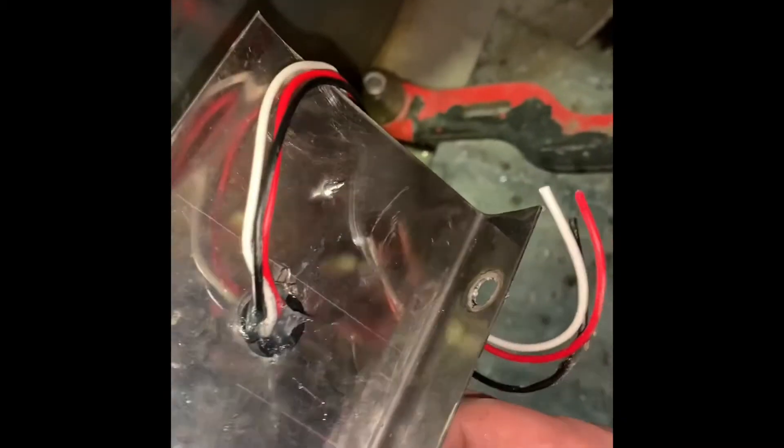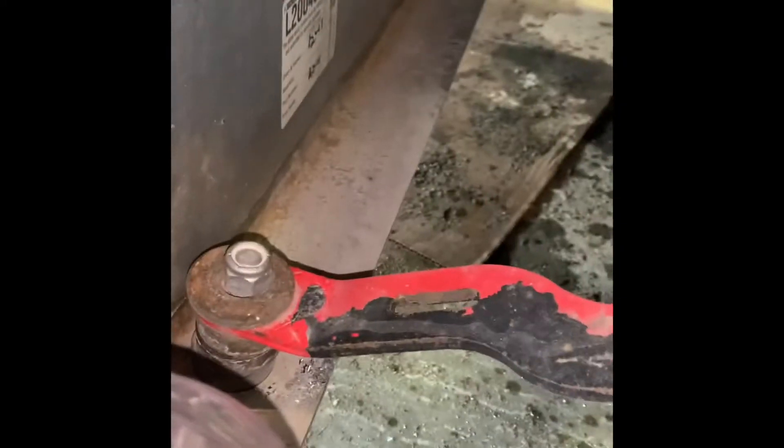We got some custom brackets here that we made up. Mounted this light and it's going to go right here where those two holes are. It's going to be shining back and there will be one on the other side over there. Then I'll show you how we're wiring this all up.